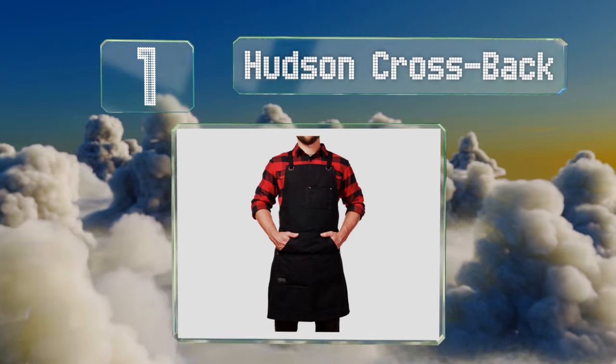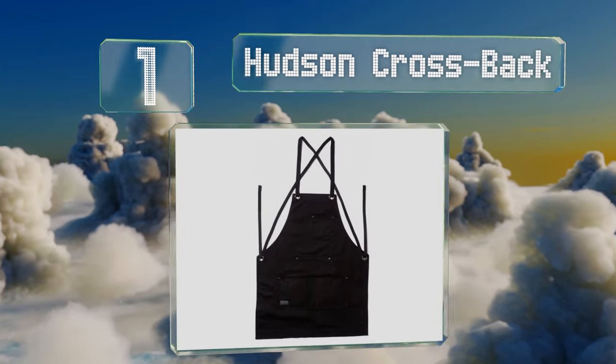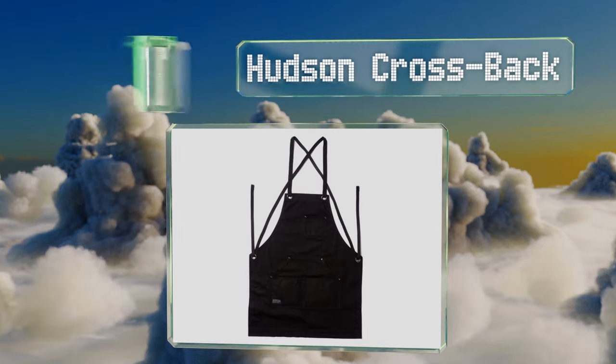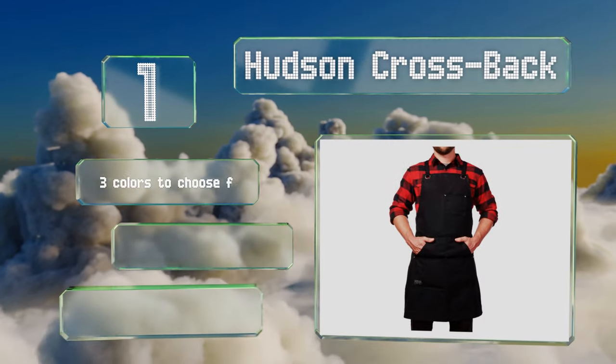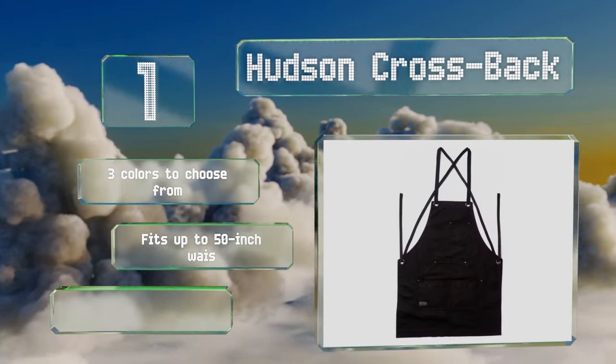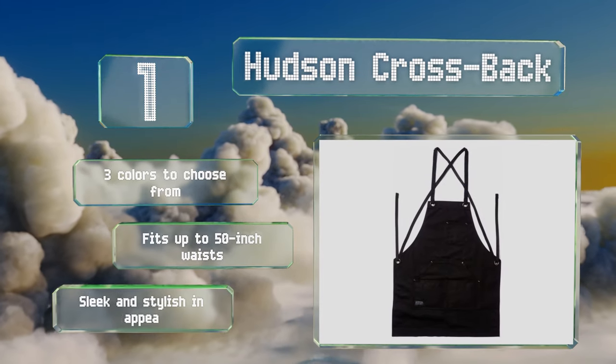Taking the top spot on our list, a high-quality option that works well for commercial jobs, the Hudson Cross Pack provides a professional layer of defense for mechanics, blacksmiths, tattoo artists, and everyone in between. Its pockets and straps are double-stitched for strong support, there are three colors to choose from, and it fits up to a 50-inch waist. It's sleek and stylish in appearance.